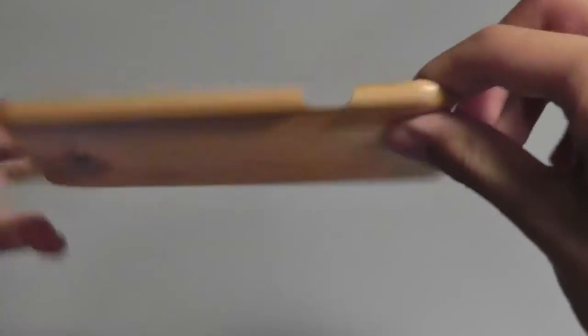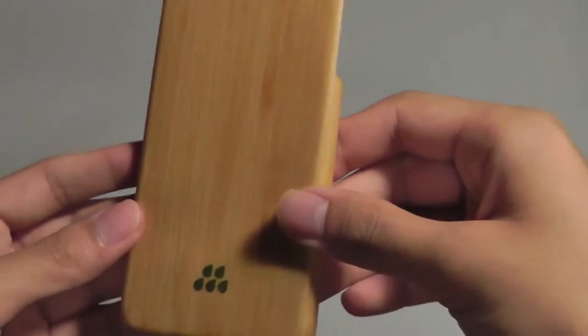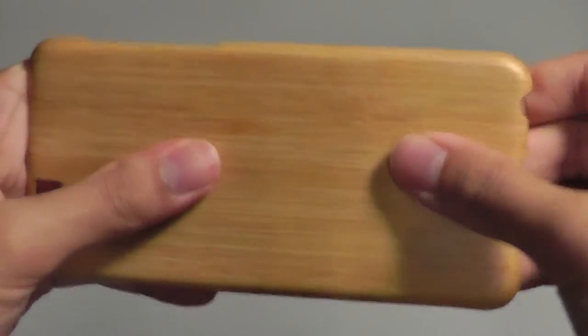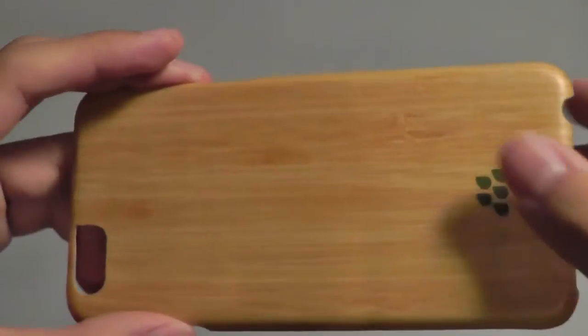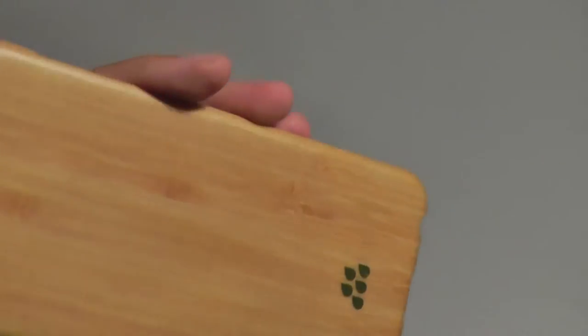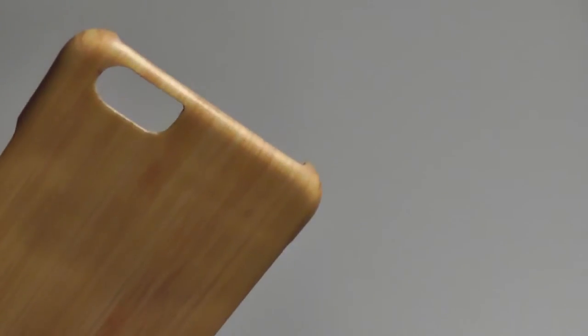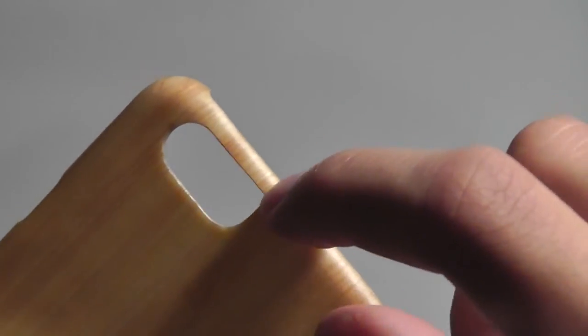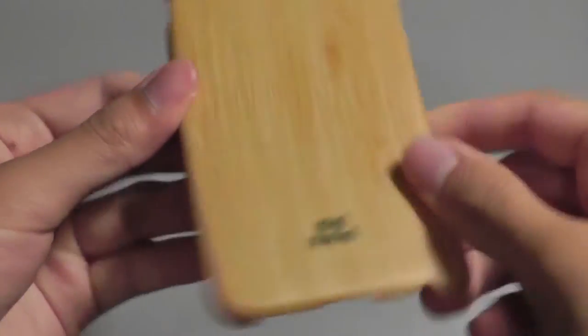Taking a look at the actual design of the case itself, at 0.9mm I expected it to be quite flimsy and easy to snap or break apart, but actually it's quite rigid and I don't think it's going to break down over time. Wood is one of those materials that has a bit of malleability to it. The only stress point or concern I can see would be the part where the camera cutout ends — it seems a little bit frail — but everything else seems quite rigid and strong.